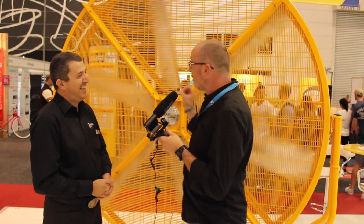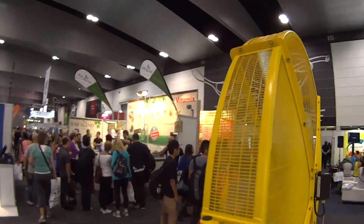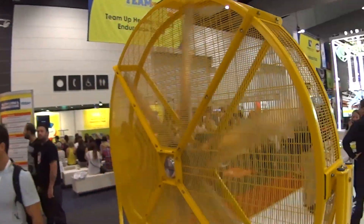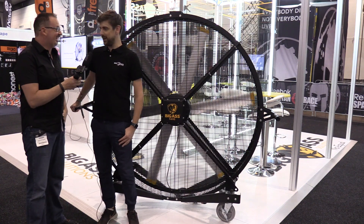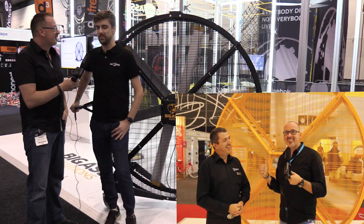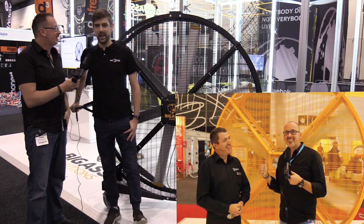It's been a couple of years since I've actually spoken to Matt about the Ergo — the big yellow one. So now we're here with the Black Jack, which is the Ergo's little brother. It's 1.8 metres tall, whereas the Ergo is 2.4 metres tall — so about my height.